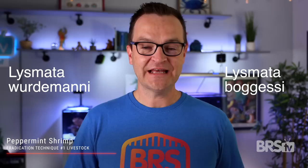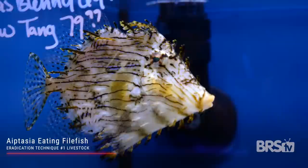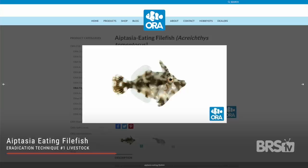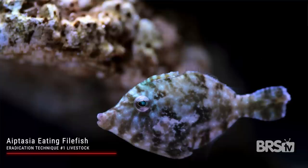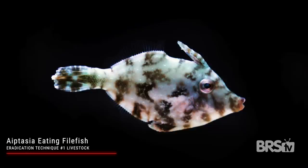Filefish are another great option, and there are several different species available, but the bristletail filefish is known for eating aptasia. They stay quite small, so you could put them in a tank 30 gallons or higher. Bristletail filefish are also captive bred, which means they're usually disease-free, they already eat prepared foods, and we're not pulling them from the reef. Just like peppermint shrimp, they can go after your corals, so keep them well-fed, and it usually takes a couple weeks for them to settle in before they go after the aptasia.